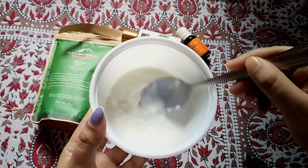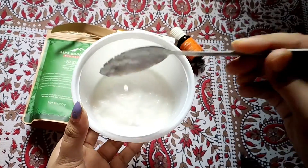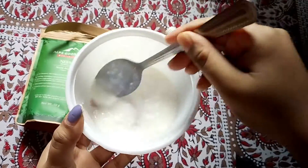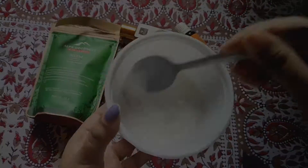The first ingredient is yogurt. I have brought 3 tablespoons of yogurt. Yogurt is a protein which helps our hair growth. It contains lactic acid which helps our scalp from dead skin cells and helps our hair growth. This helps our anti-dandruff treatment.